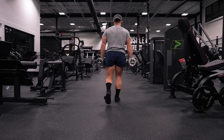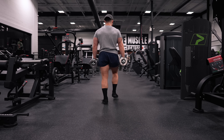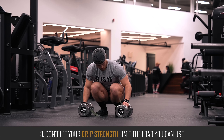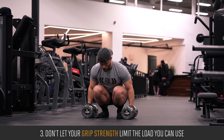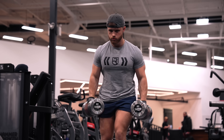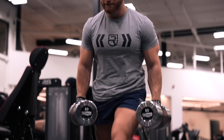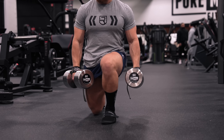The second mistake is free-falling on the negative. Despite lunges being grueling, you should actively control and resist the negative just like any hypertrophy-focused movement — letting gravity take over means missing out on the most important part of the lift. The third mistake is letting grip strength limit your load. If your grip is a limiting factor, I definitely recommend strapping in and using dumbbells that'll actually get your legs close to failure by the end of the set.